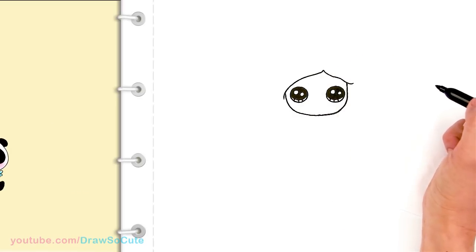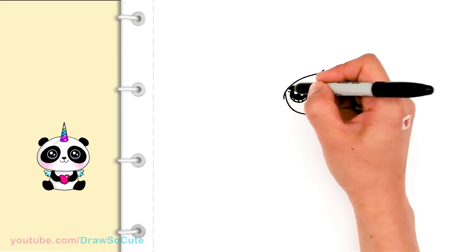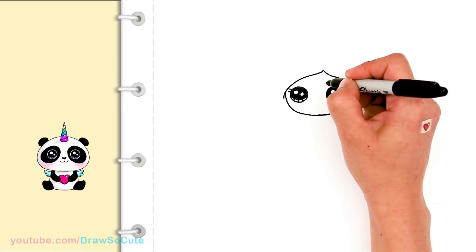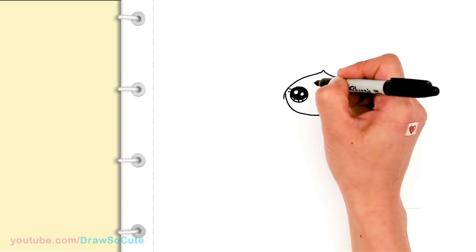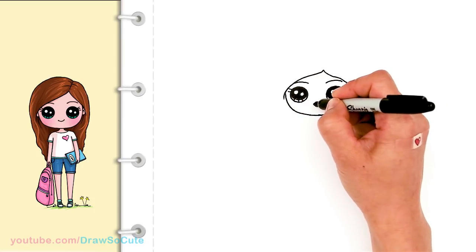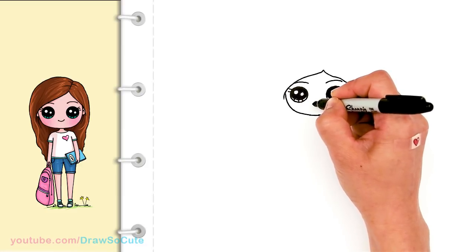Okay so I have the eyes in. Let's come over here and add some really simple lashes — just pop out two on the side and then curve right here on top for her eyebrow, just a soft curve. Same thing on this side. And let's give her a cute smile right in the center and cap it off.